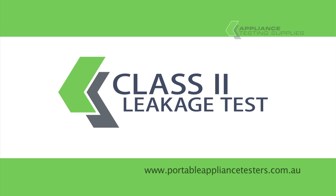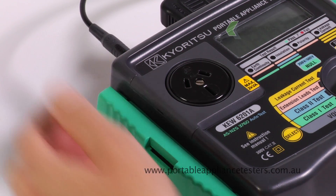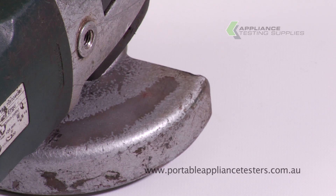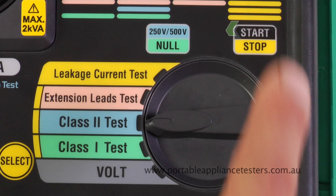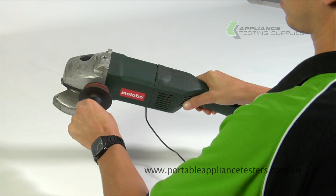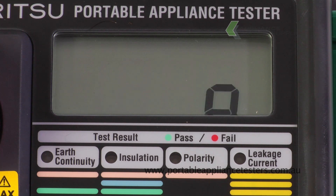Class 2 earth leakage testing. Plug the earth bond lead into the top of the appliance tester. Plug the appliance into the front of the Kairitsu unit. Attach the crocodile clip to the exposed metal part of the appliance under test. While holding the select button down, turn the dial to Class 2 testing. Press start to continue. Power up the appliance. After several moments, a result will appear on the screen. LED lights will be either green for pass or red for fail.